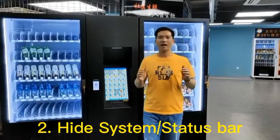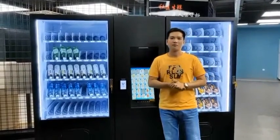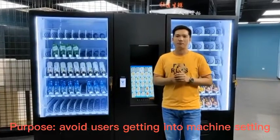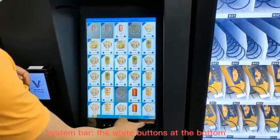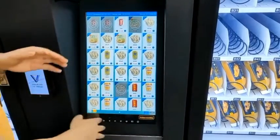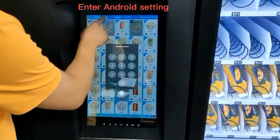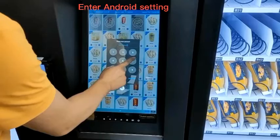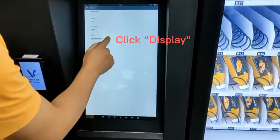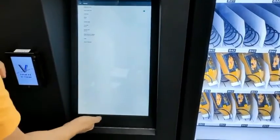The second step is to hide the system bar on the touch screen. The purpose of this step is to avoid users from getting into the machine settings. This is the so-called system bar. During testing it helps you do tests faster, but now let's get it hidden. Enter Android setting, click Display, and here is Hide System Bar. Click Hide System Bar.